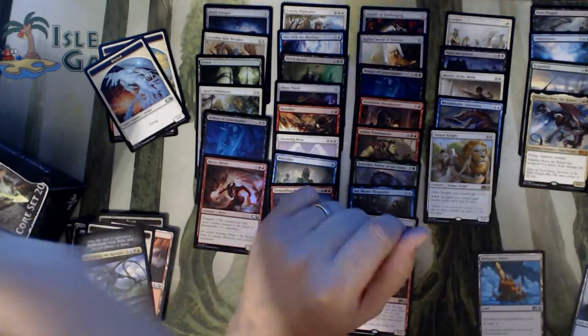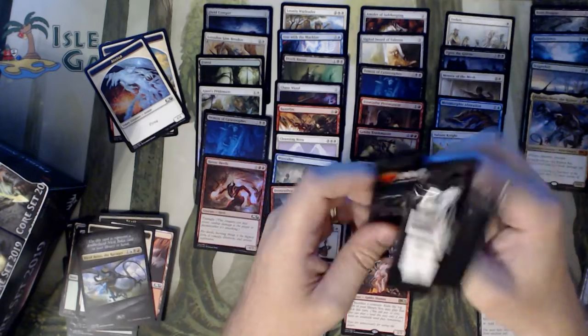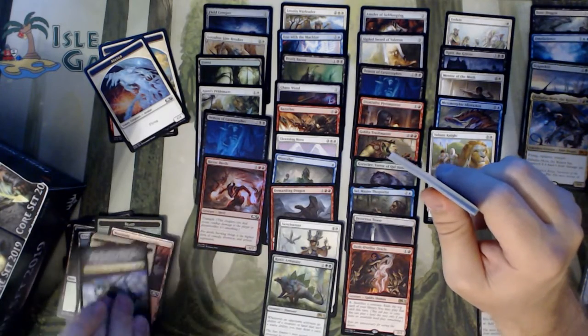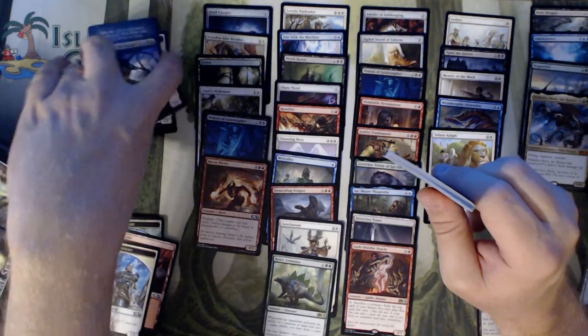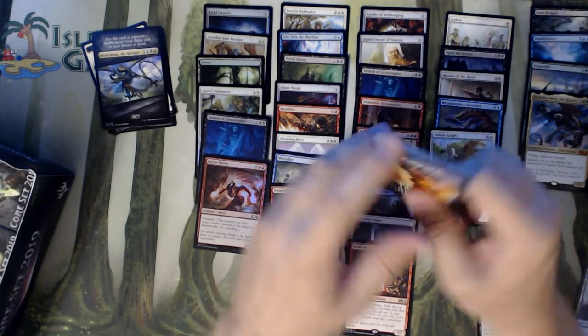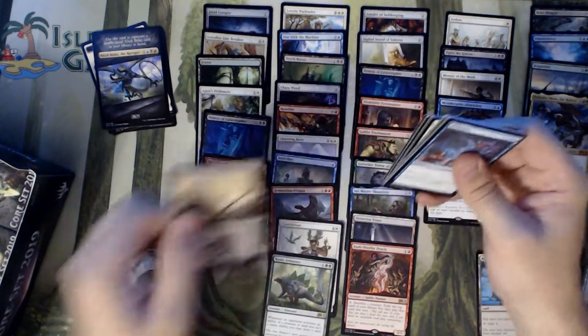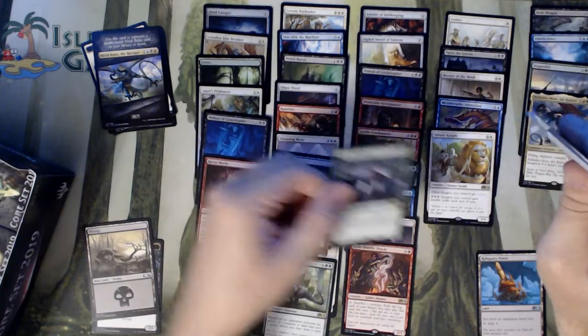I have plenty of vacation time, so I'll use a little of it here and there to film some videos for you guys, get some content up. Maybe try and squeeze in a livestream somewhere. Bat Token, Swamp, and an Elvish Clancaller.